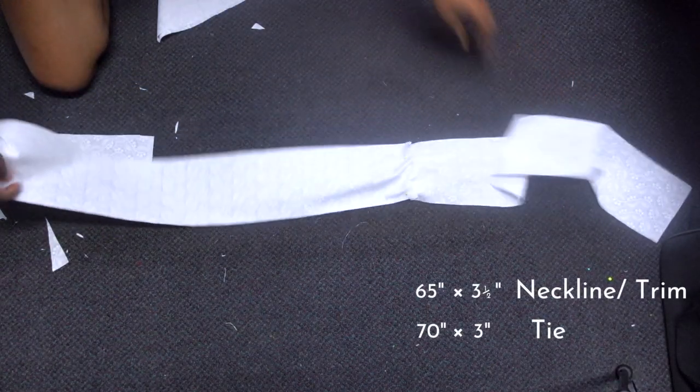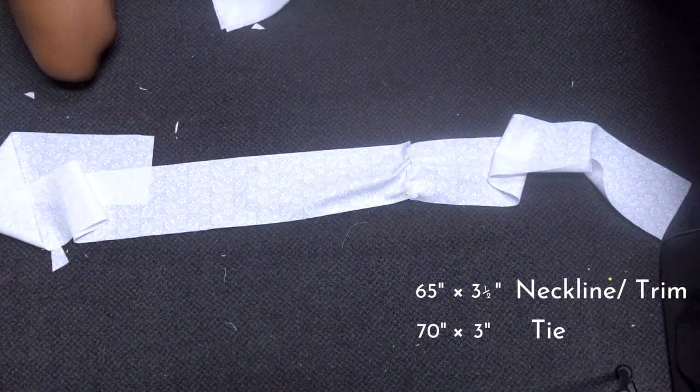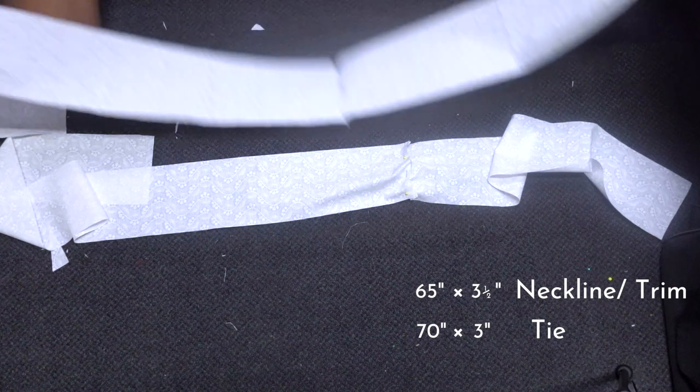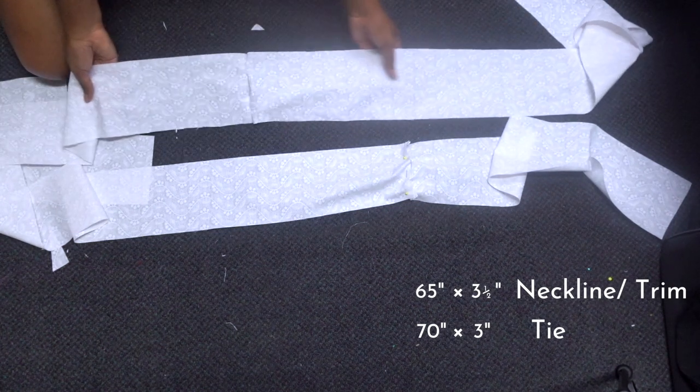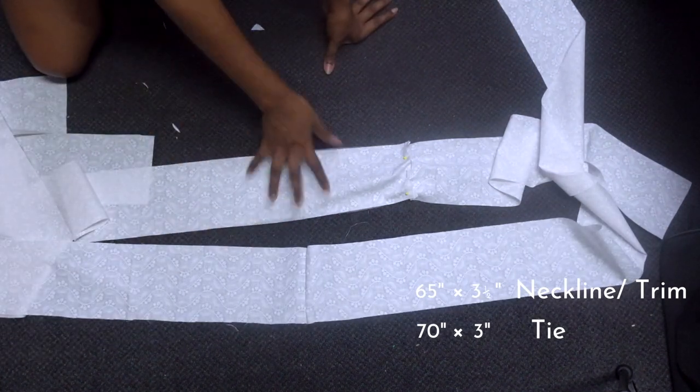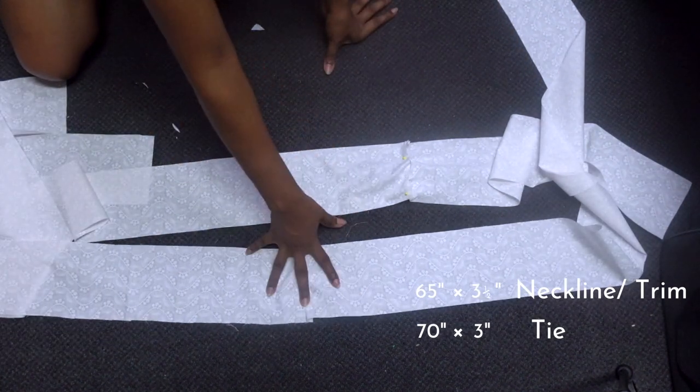The next step is to cut out the neckband and the tie pieces. For the neckband, I've cut out a length of 65 inches by 3.5 inches wide. And for the tie, I'm making that 70 inches long and 3 inches wide.